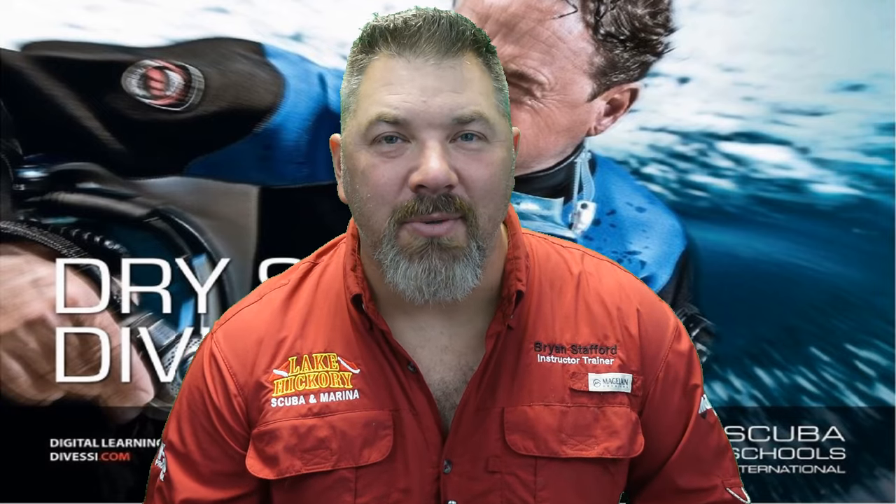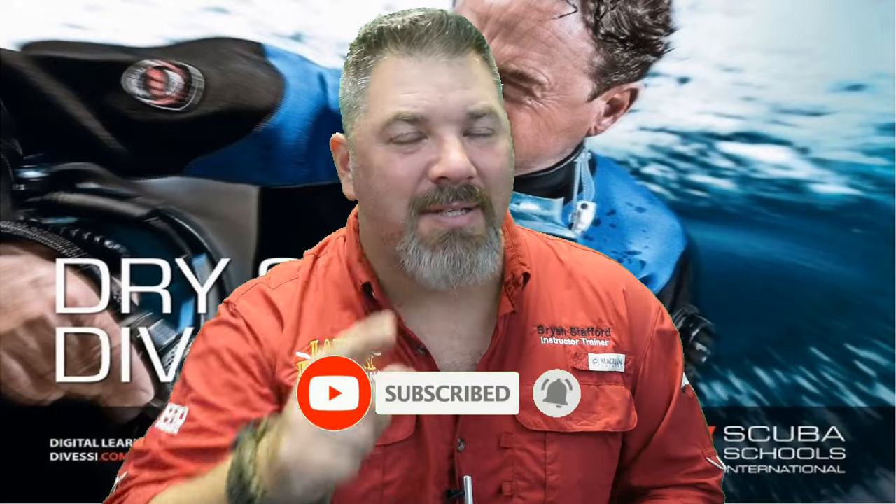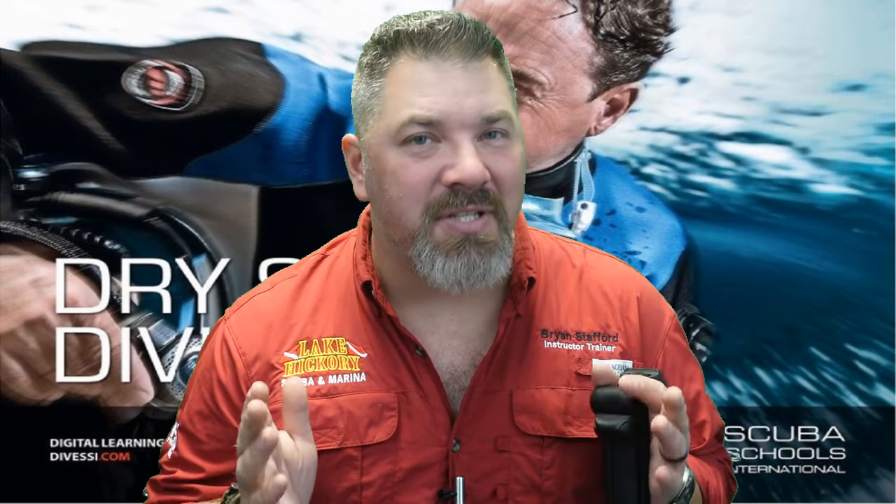What's up guys, it's Brian again from Lake Hector Scuba Marina. If you are new to our channel, do me a huge favor — hit that subscribe button and ding that little bell as well, so you'll be notified every time we upload new content.